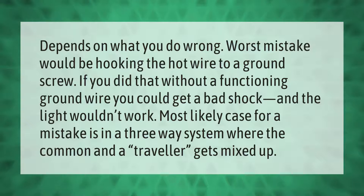The worst mistake would be hooking the hot wire to a ground screw. If you did that without a functioning ground wire, you could get a bad shock and the light wouldn't work. The most likely case for a mistake is in a three-way system where the common and a traveler get mixed up.